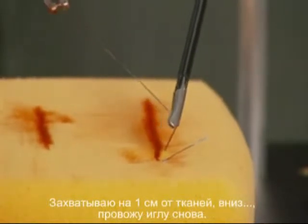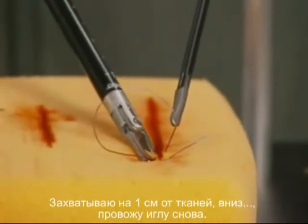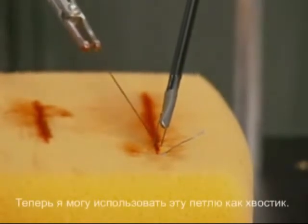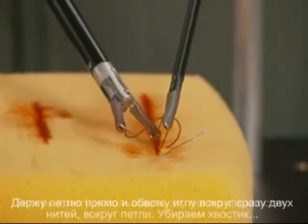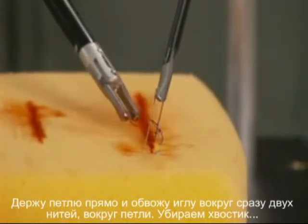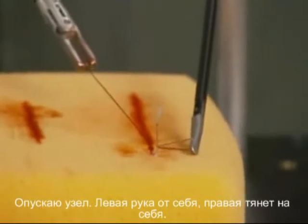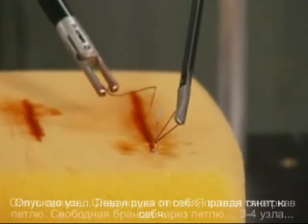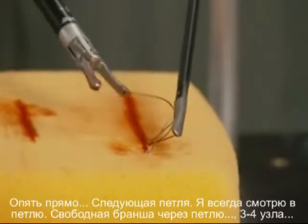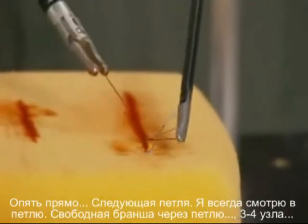I'm just going to finish by tying to a loop here. I'm going to grab my suture about a centimeter from the base, come down and pass the needle again. Now I'm going to use this loop as a post and keep that straight up, then pass my needle around both sutures. Just use the free arm to get it out of the way — pushing with my left and pulling with the right. The post comes straight up again. Always looking for that loop and putting the free arm inside the loop. A good three or four knots should do it.